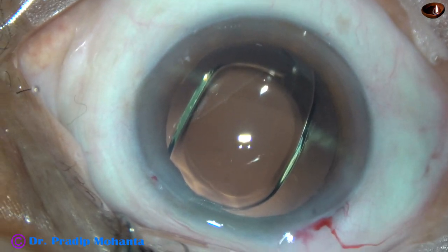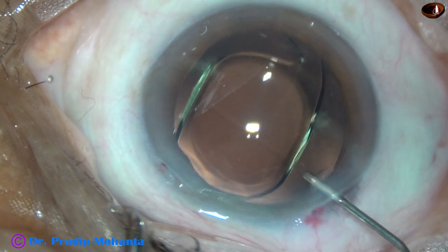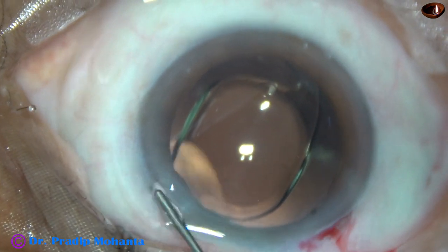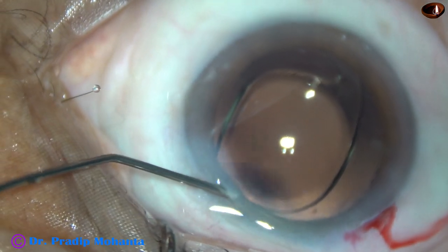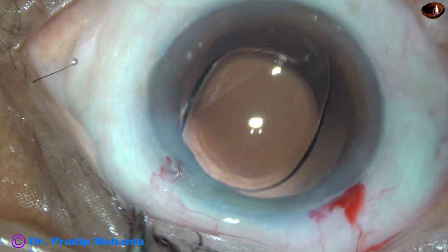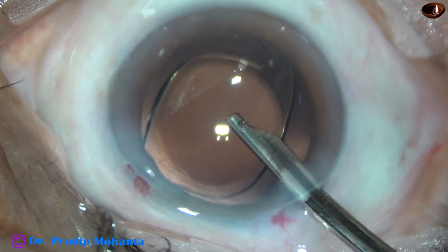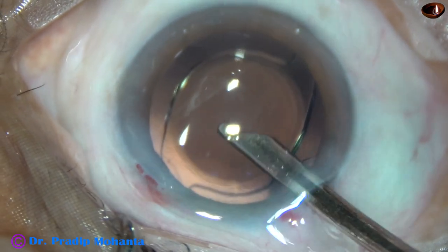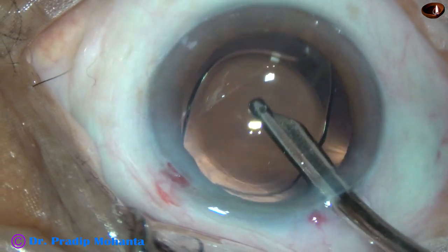And now moxifloxacin is injected into the anterior chamber. The sideport is closed by hydrating corneal stroma. A final lavage of the anterior chamber is carried out. If we do a final lavage, the chance of TASS — that is, toxic anterior segment syndrome — is reduced.